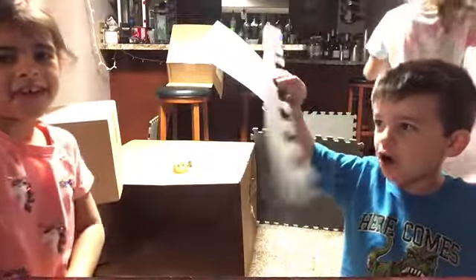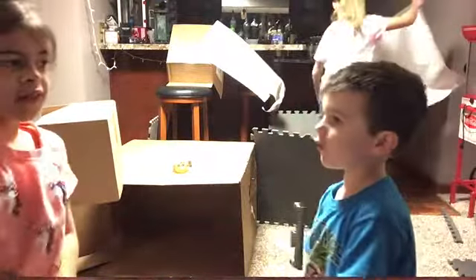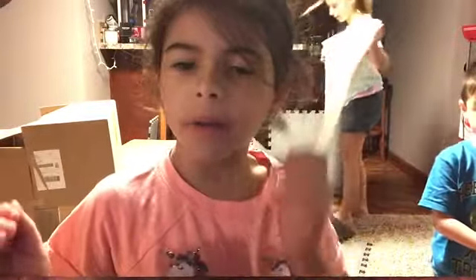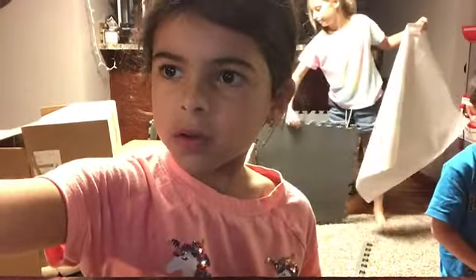Hi guys, welcome back to our channel. Today we're making a box fort jail. I said a box fort — not jail. Box fort. Just a box fort. Regular old box fort. We started already and we're going to speed it up while we edit, so see you when we're doing it.